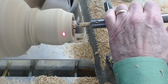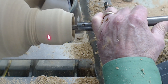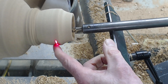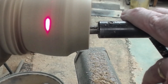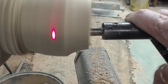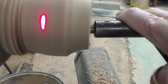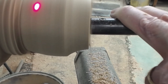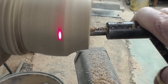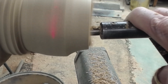Now I'm going to get in behind here and get rid of some of this waste wood. I want to make the laser disappear right there. Stop — stop — stop — stop. Clean up the tool marks. That's all there is: measure, measure, measure, clean up the tool marks.